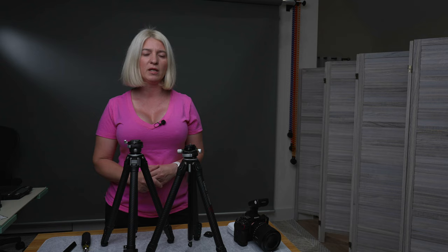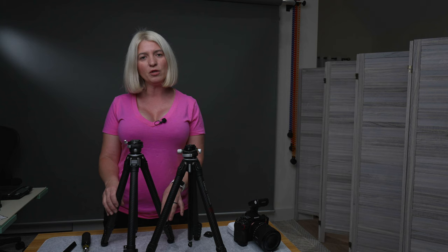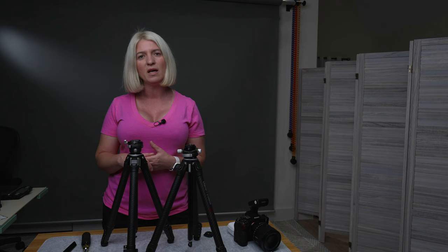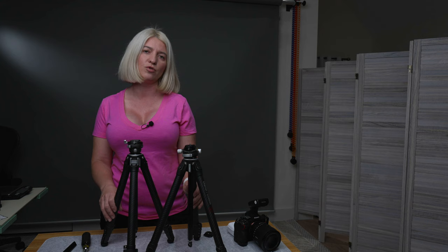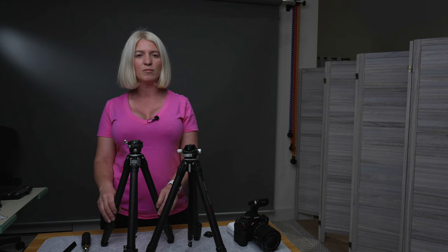I'll leave links to these tripods and all the accessories in the description below. If you decide to purchase, please use those links and coupon code SCHYLER10 for 10% off. As a disclaimer, Ulanzi did send me this tripod for review, while the Zero Y and all the accessories I purchased with my own money — that does not affect my opinion and I'll be honest about what I like and don't like.